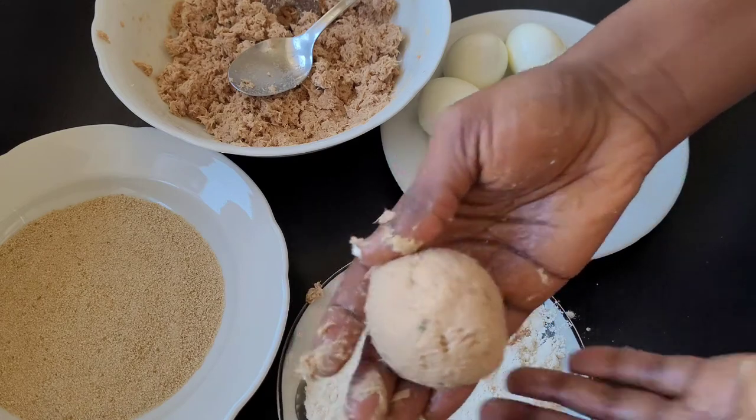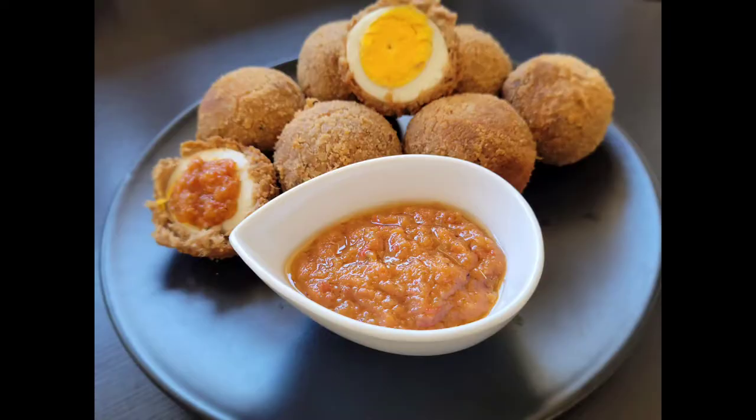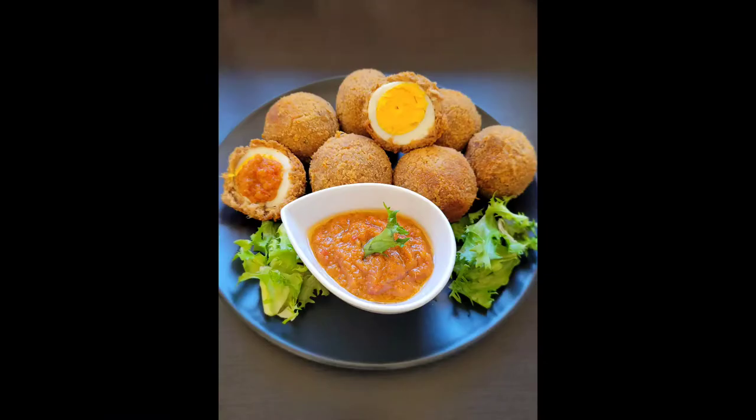Scotch egg is also very delicious with some tuna fish and some mayonnaise. It's a must-try recipe, so keep watching.